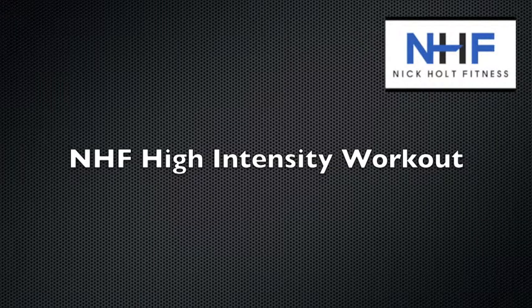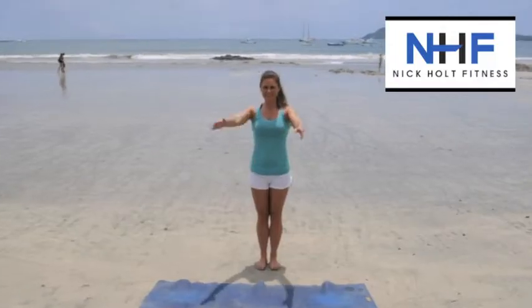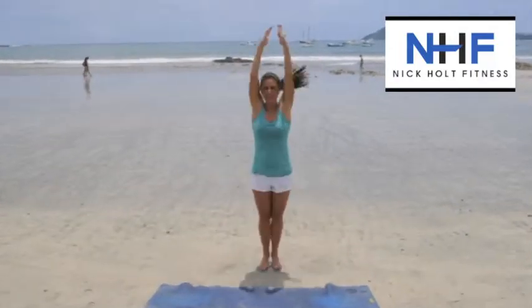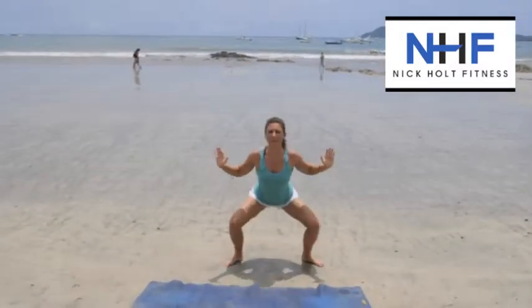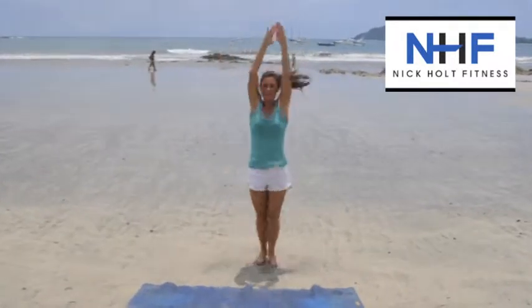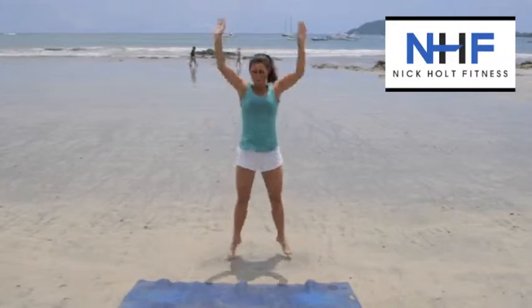What's up everybody? It's Nick Holt with the high intensity workout for the week. 30 seconds each: squat jacks, frog hops, back to back, no rest. Live from the beach, Camerando, Costa Rica. Nice low tide, we've got plenty of sand to work with. It's hot out here, but that's not stopping us from working out.